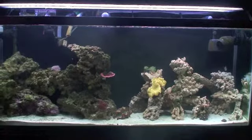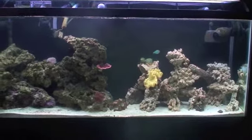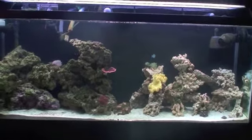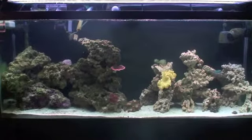So those are my future plans: the six-line wrasse, maybe a snowflake eel if I can fix the top. I'm over ten minutes so I gotta go. Look for future updates, subscribe, and all that. See you guys later.